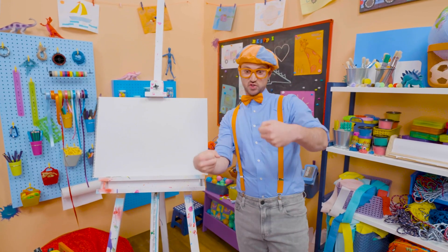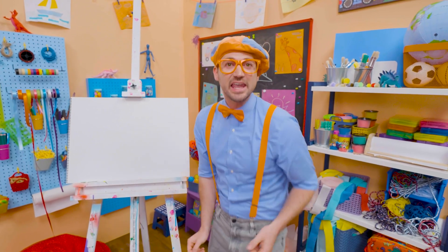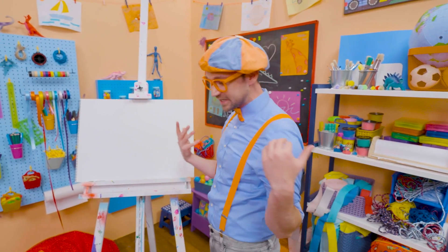I was just acting like I was driving a race car! Race cars are so fast! Maybe you and I can draw a race car!